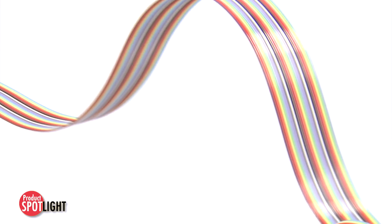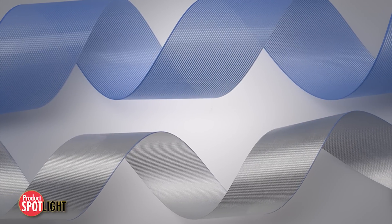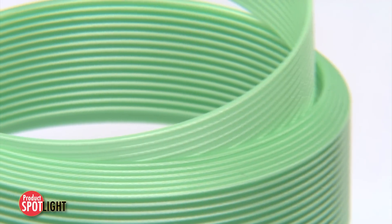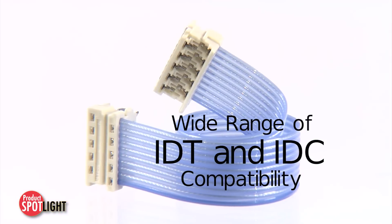All while maintaining agility. An extruded cable encapsulates each conductor with insulation and will not delaminate, while the pitch tolerance ensures compatibility with a wide range of IDT and IDC terminations.